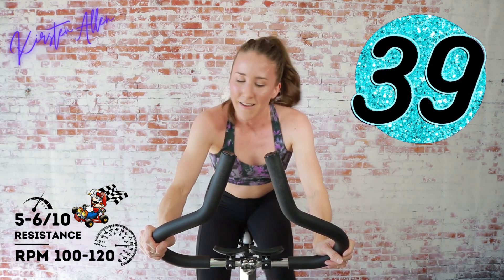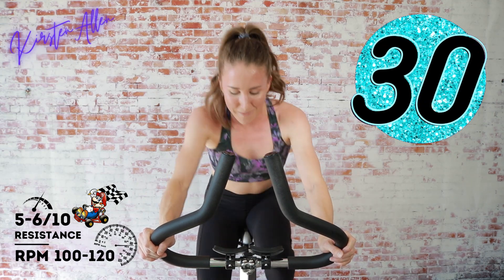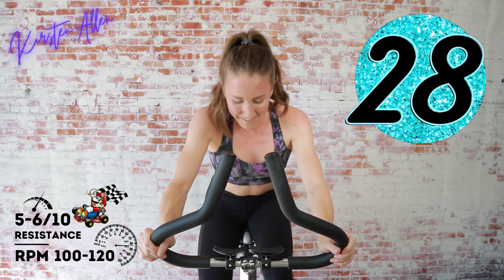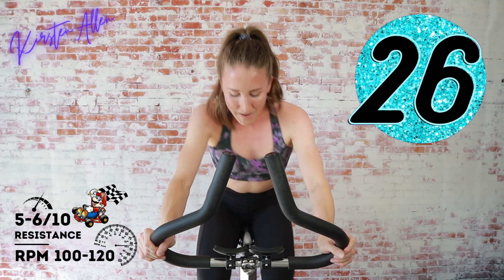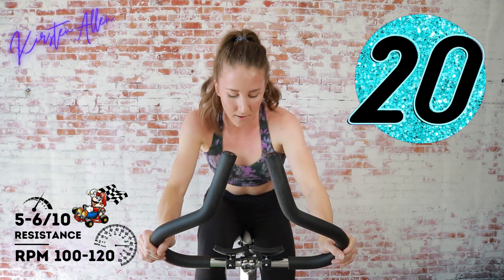Come on, 45 seconds — longest rep! Make it a party, Mario Party, gang's all here, don't get left behind. Keep it up, we are over halfway — keep sprinting.